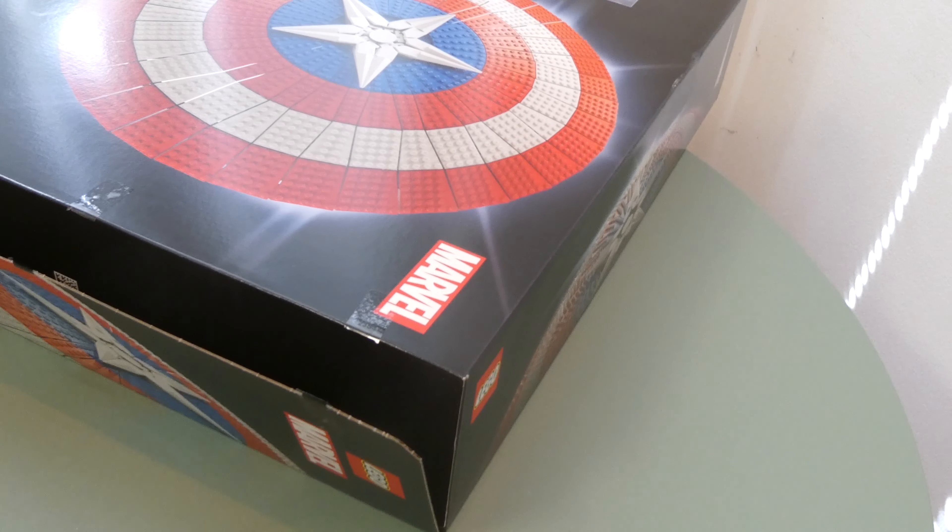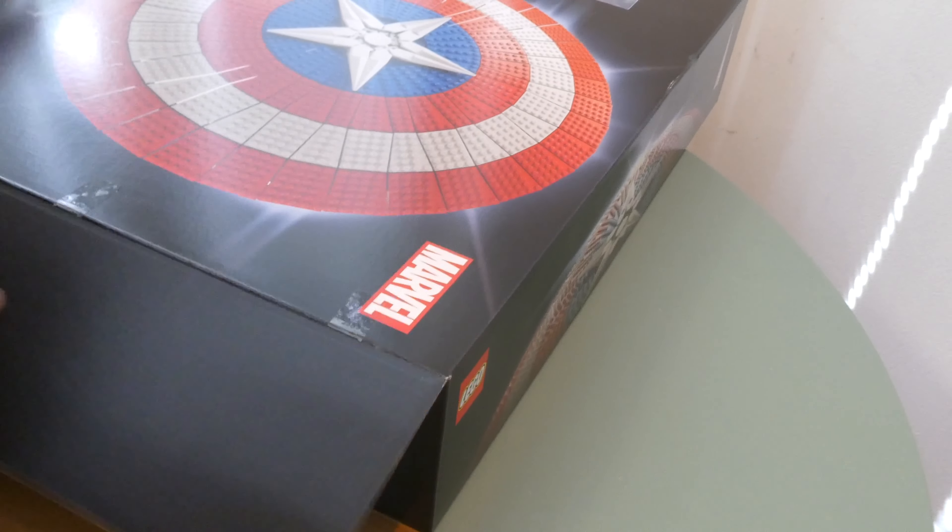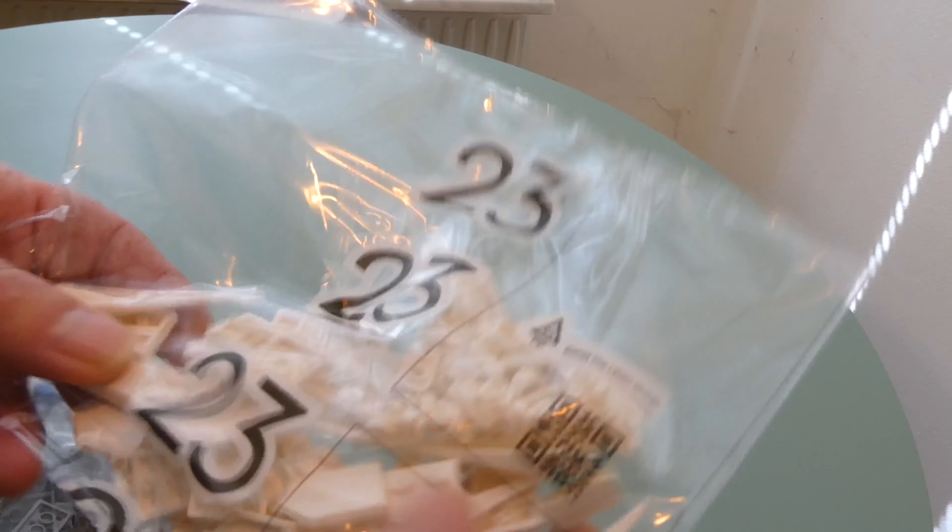All right, let's see what's inside this. I love a bag — put it here. 20 quid, yes.